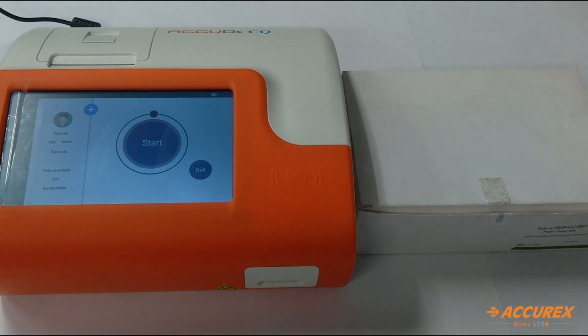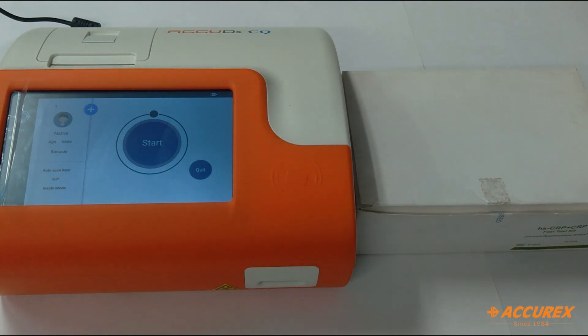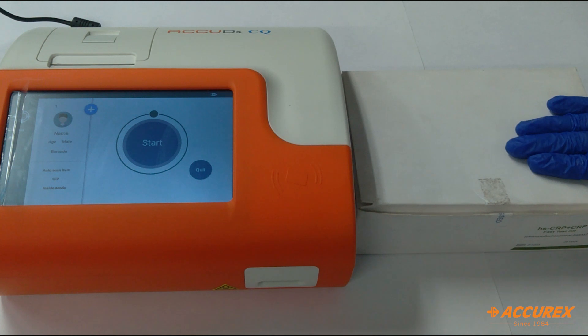Hello everyone, greetings of the day. Today we are going to see the Acurex HS-CRP test kit, which is high-sensitivity CRP. CRP is C-reactive protein, produced by the liver. If the CRP level increases, that means there is inflammation in the body, so to check this we have this test kit.